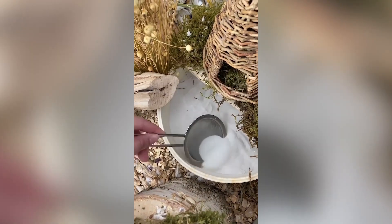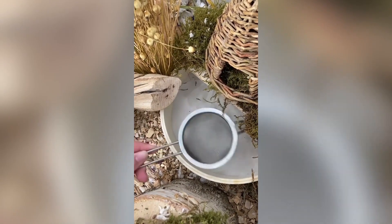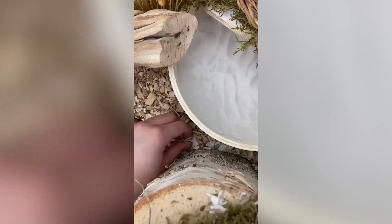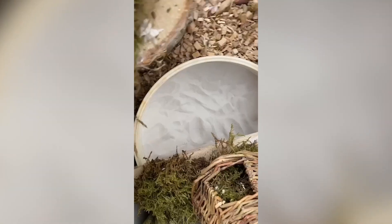Then I just sieve her sand bath. I use a tea strainer because it's just what's easiest. Coco loves to kick her sand under the enclosure so I just replace it.